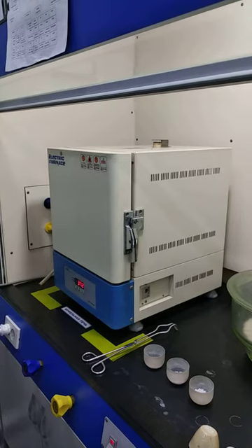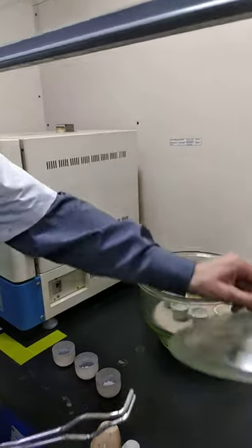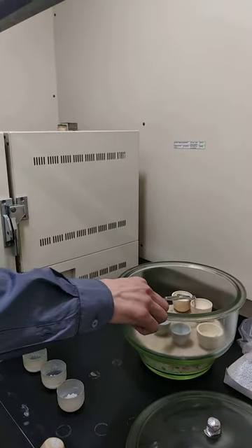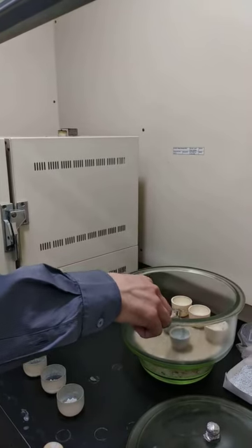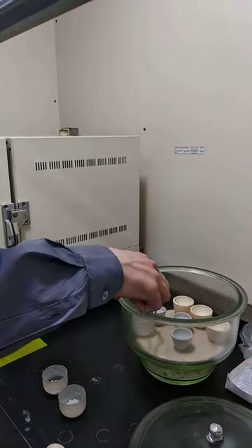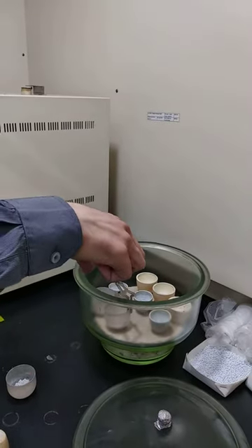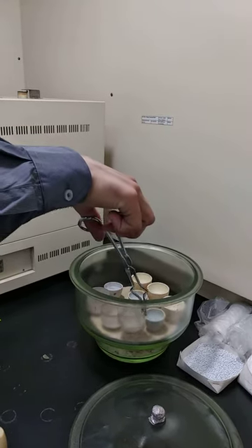Now we go to the XC cutters — inside of the XC cutters. We should exactly know which one was the first, second, and third sample in order to subtract from the beginning weight of each sample.